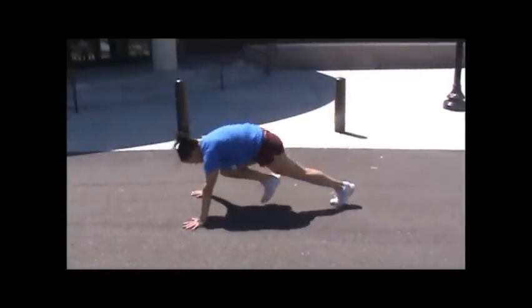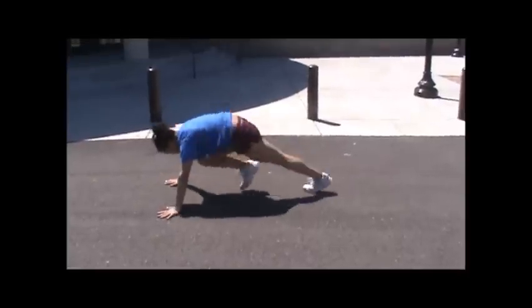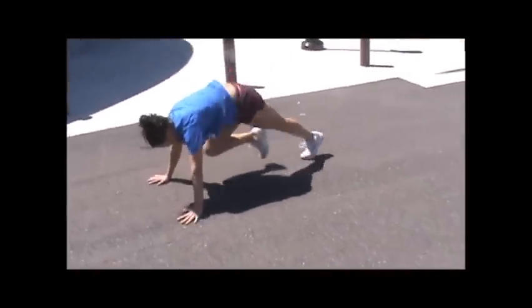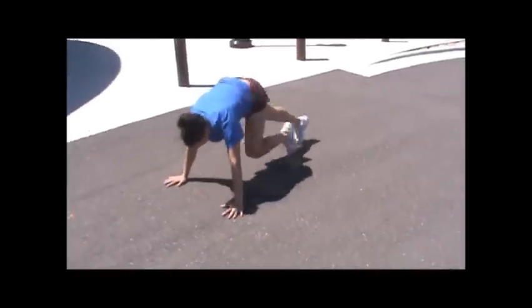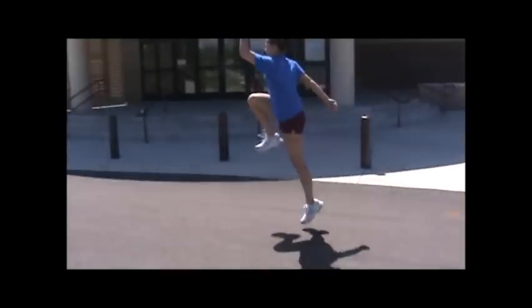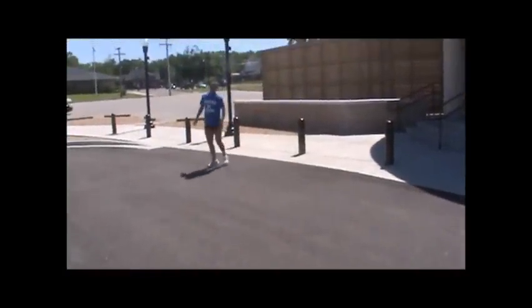Mountain climbers: driving your knee towards your chest, pushing off quickly. Skip with high knees — opposite arm, opposite leg, drive. Turn around, come back.